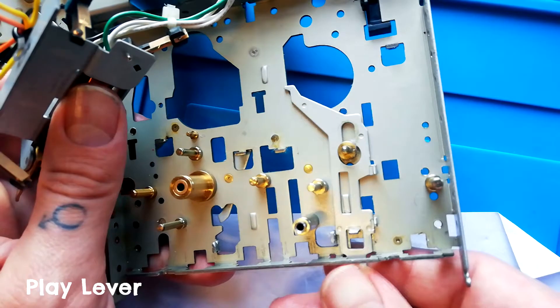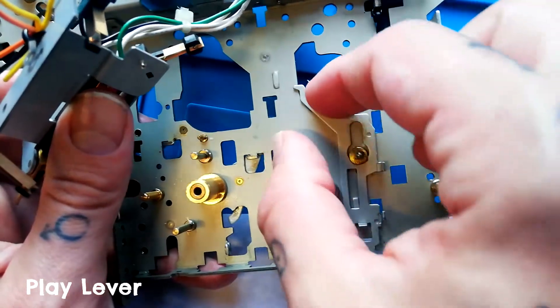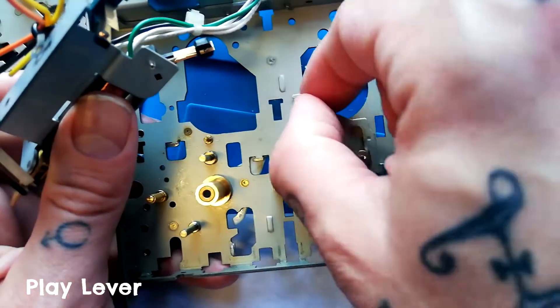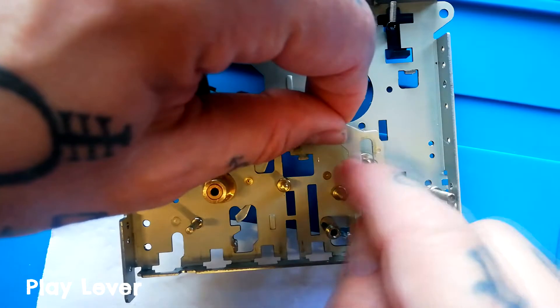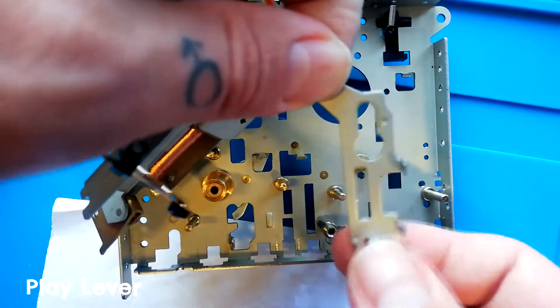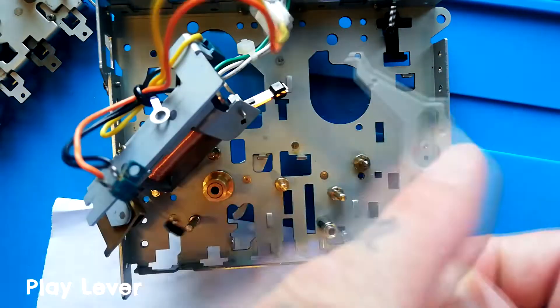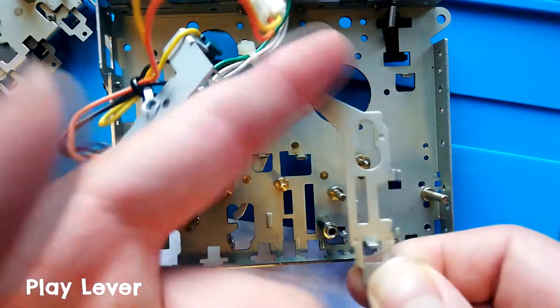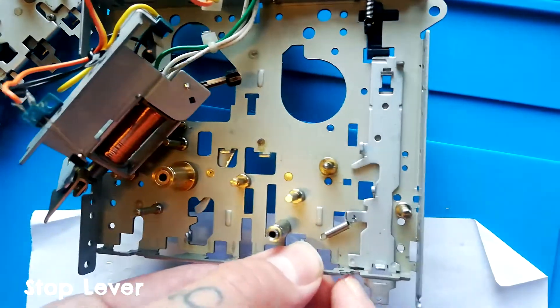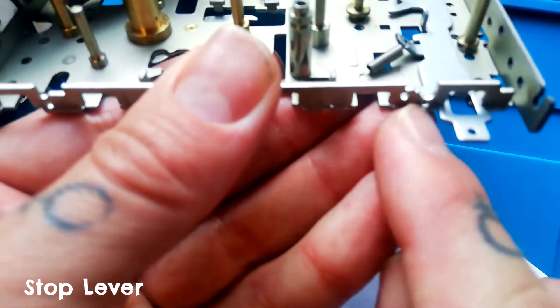The play lever is pretty straightforward, so long as the reel base assembly has already been removed. The brake lever will slide up enough that the wider part comes past the base of the post, then lifts out. The play lever is easy to identify because it's got this sticky-out bit up to the left.